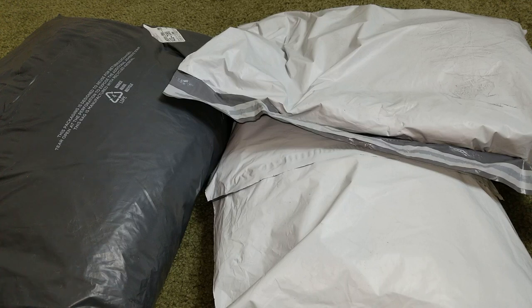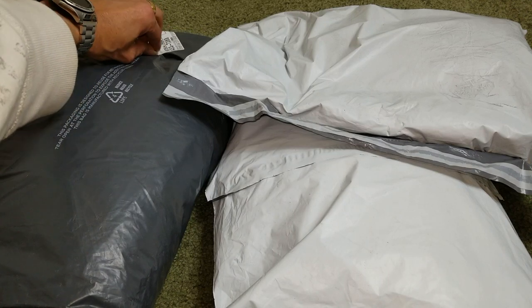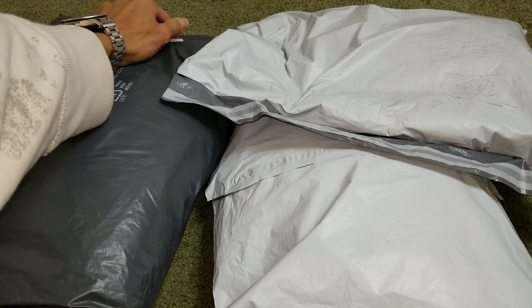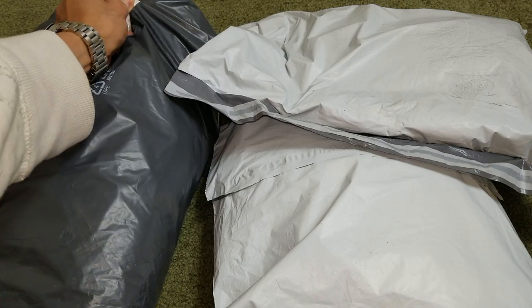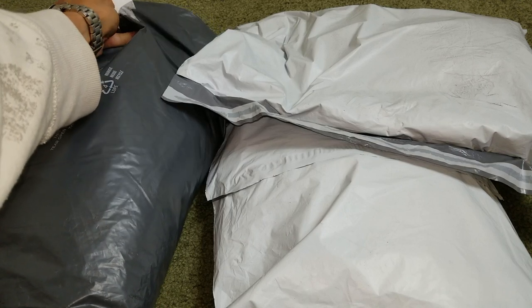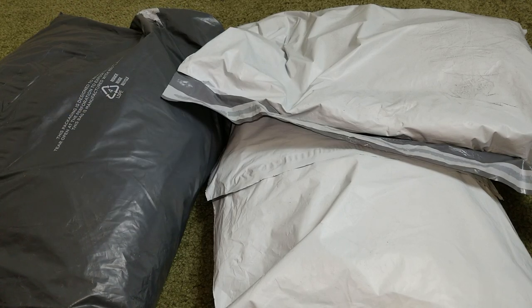Hey YouTube, welcome back guys. So today I'm going to unbox some apparel stuff my wife got from Instator, because she has a reward on her Instator credit card. Anyway, let's go ahead and dive into it.